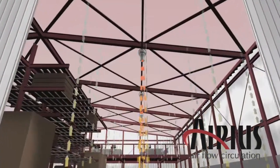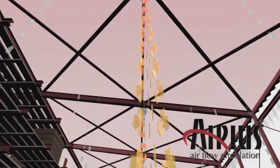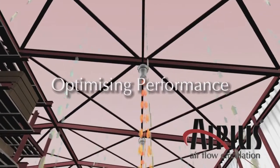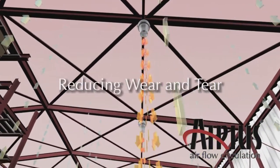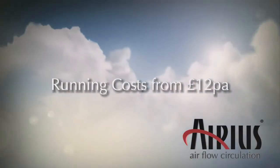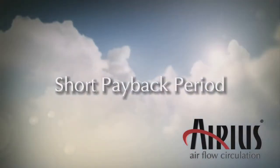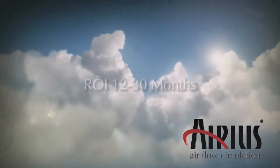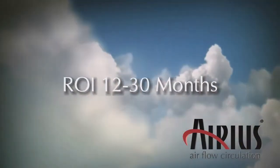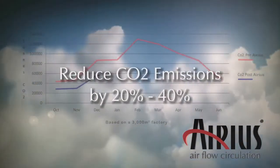Installation is straightforward, with no need for ducting, and the Arius units will work alongside your existing heating, ventilation and air conditioning system, optimising performance whilst reducing wear and tear. This is achieved with minimal running costs — our office model costs less than £12 a year when running constantly. The payback period is remarkably short, with most installations based on an ROI of between 12 to 30 months. In addition, you will be reducing your CO2 emissions and carbon footprint.